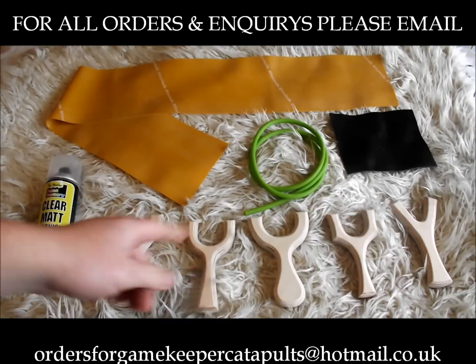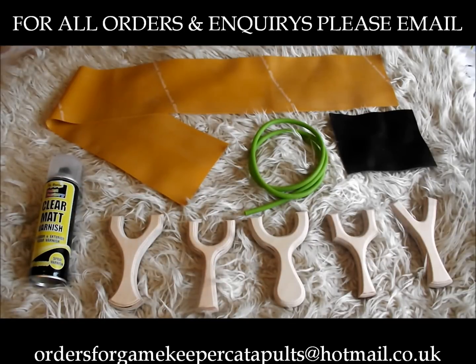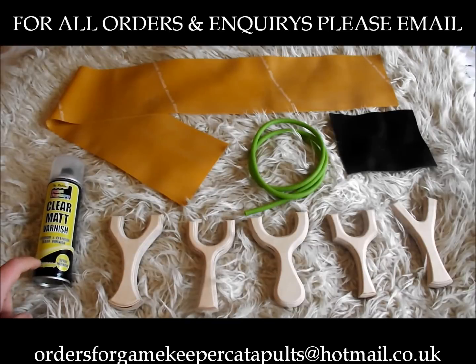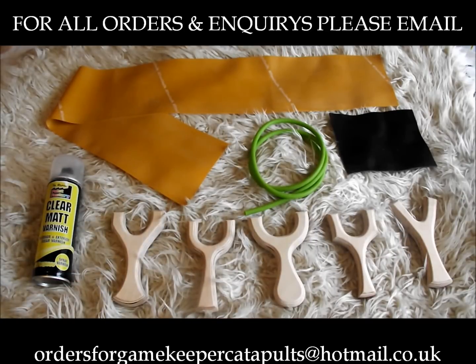One metre of Ferroband Gold, one metre of green dub dub, enough leather for pouches and tabs, 250ml can of spray varnish, five ready cut and routed blanks. So there you go guys, that's about it.